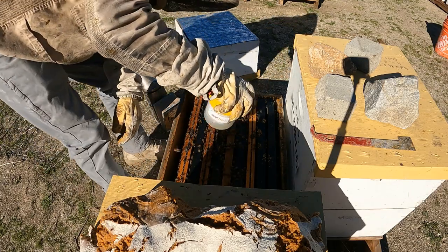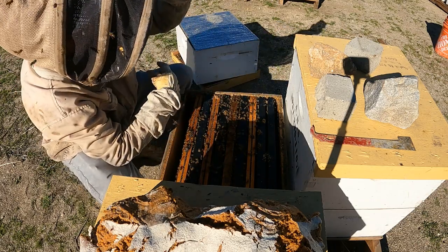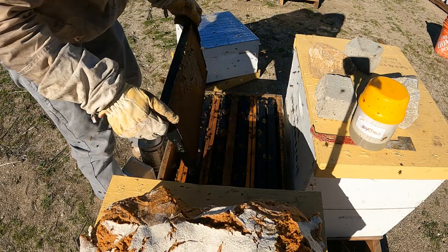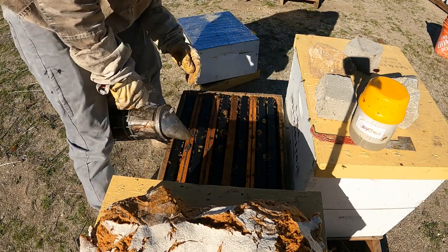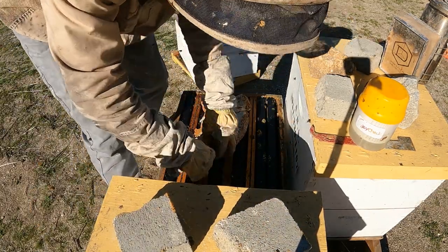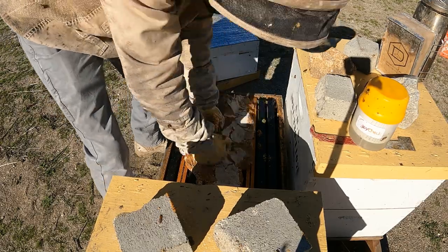I see two mites, which is pretty good — not too bad for brooding up two months straight after being treated. I've been getting a lot of twos and threes lately, so I'll be treating them before the almonds. I just don't want to treat them too early because I want them to continue to brood up and not slow down at all. Clean those bees up — they shouldn't show any signs of disease because they're not over mite-infested. The bees they've made for the almonds will be clean, and then at the almonds they'll get more mites — that's just kind of how it is, especially at the almonds.